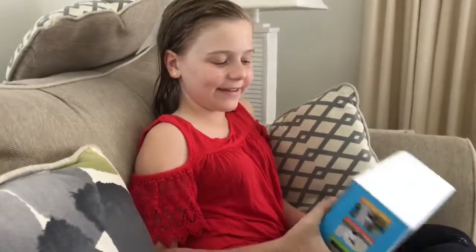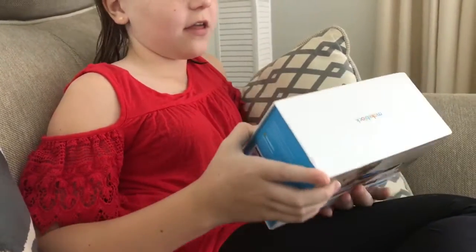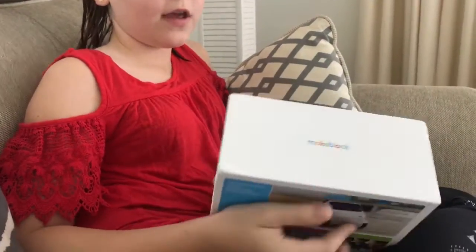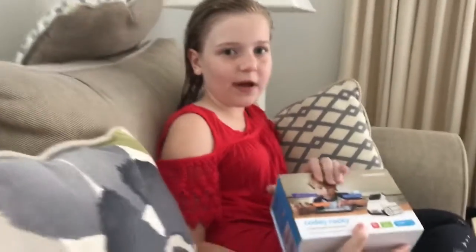Hey guys, it's Zoe, and today I have a MakeBlock learning toy. You've got Cody Rocky, right? So this one is a robot that you build that's great for out of school and in school, especially to keep your mind active during the summer.